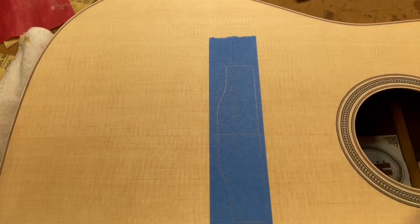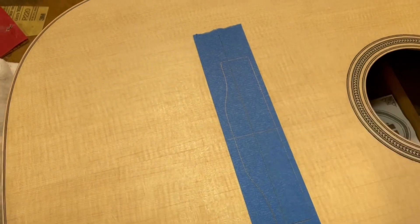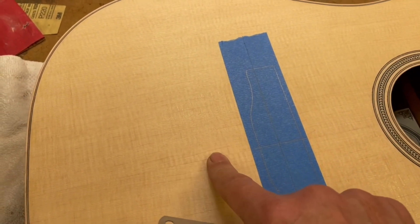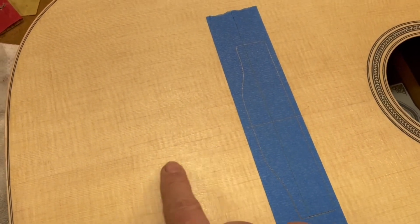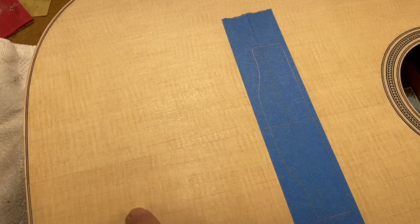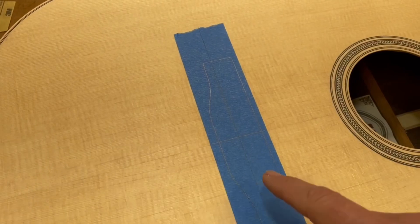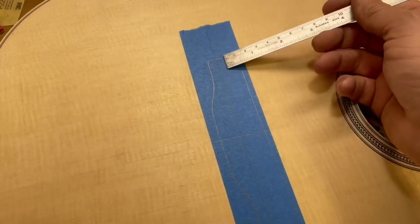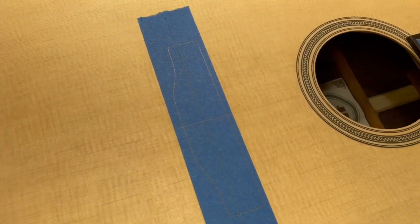I'll peel away the outside of the tape, leaving the footprint here. The reason for that is when you apply the finish, you need a solid wood surface for your glue-up — glue will not stick to the shellac. So you keep this area taped off, do all your finishing, and when the finish is completely done, you come in, peel this piece off, and glue the bridge down.